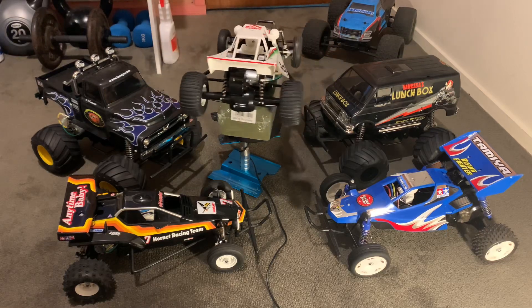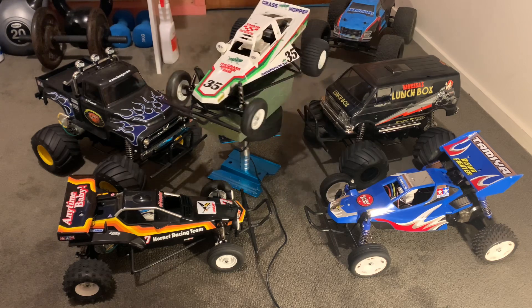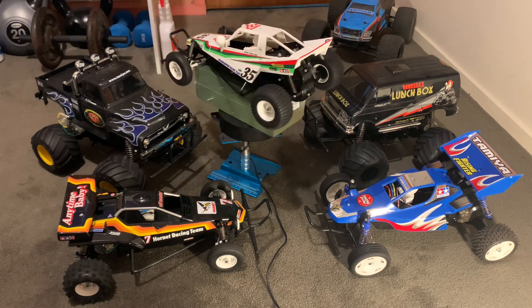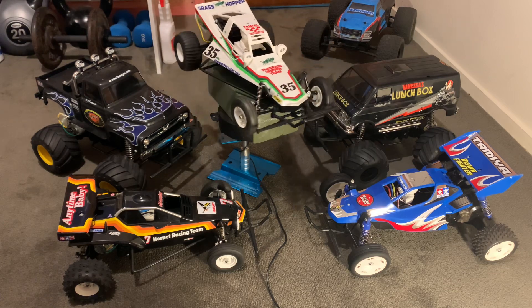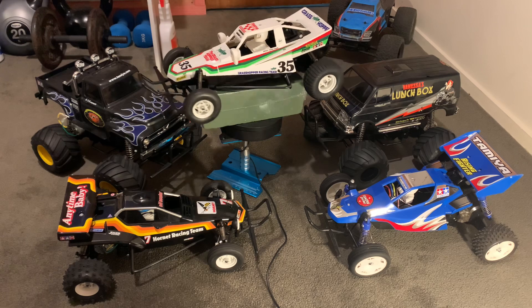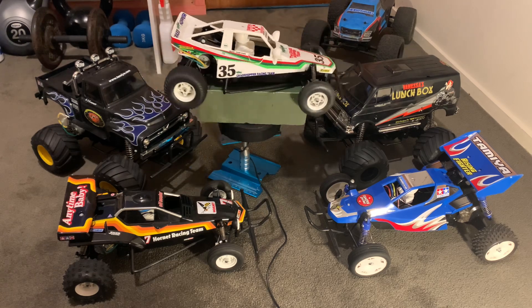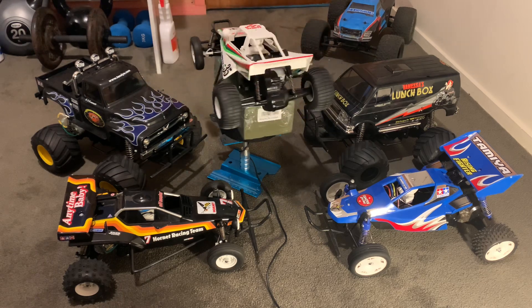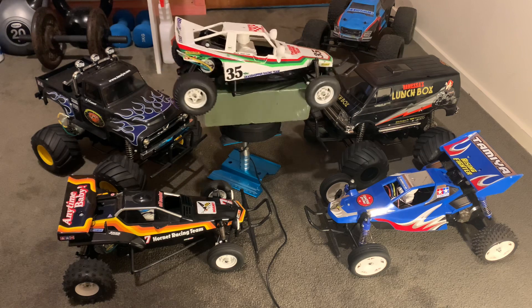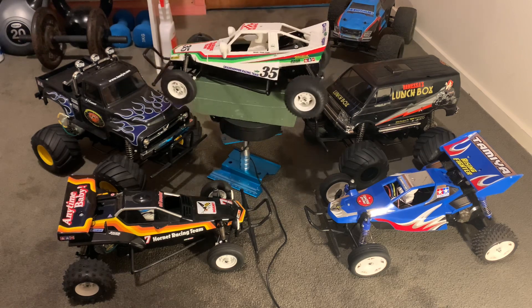Hi, welcome to Sean's RC — don't forget to like and subscribe to my channel. Today I'm showing you some of the Tamiya cars that I built. If you're thinking about getting one, any one of these five vehicles would be a good choice. The one on the turntable, the Tamiya Grasshopper, is pretty iconic — it was one of the first Tamiyas that became really, really popular.